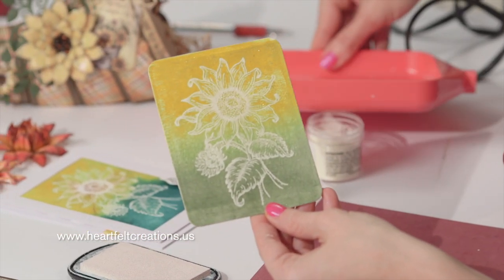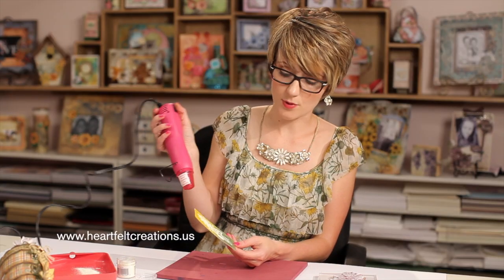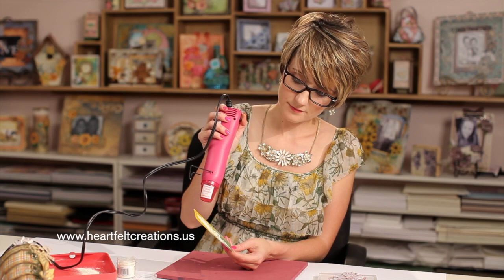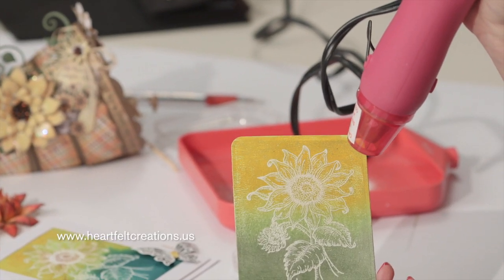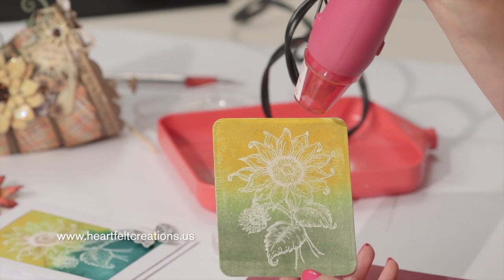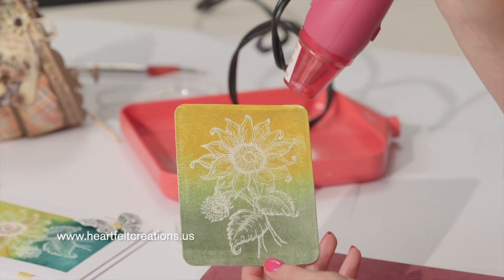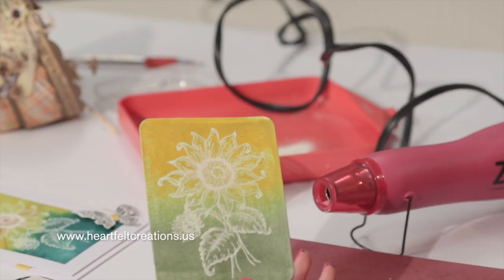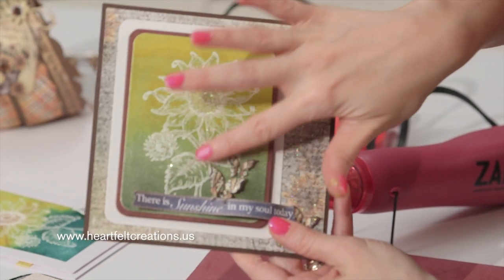It's such a simple effect and it's really beautiful. To emboss it — if you haven't embossed yet — you'll just use your heat gun and heat that up until it melts. You'll continue doing that until the entire image is all embossed and it doesn't flake off.